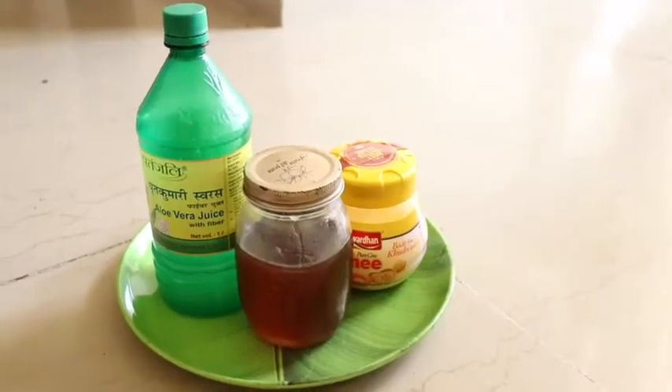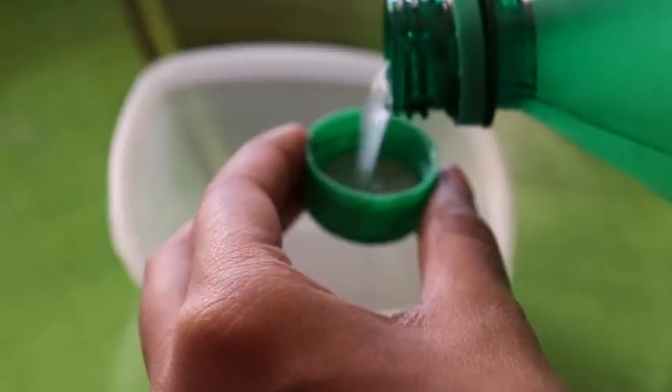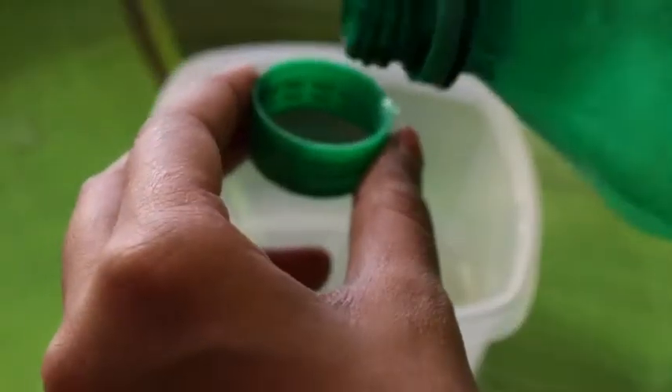For this, you will need aloe vera juice, honey and ghee. You will need 3 caps of aloe vera juice in a container. You will need to add more water if your hair is longer than my hair.